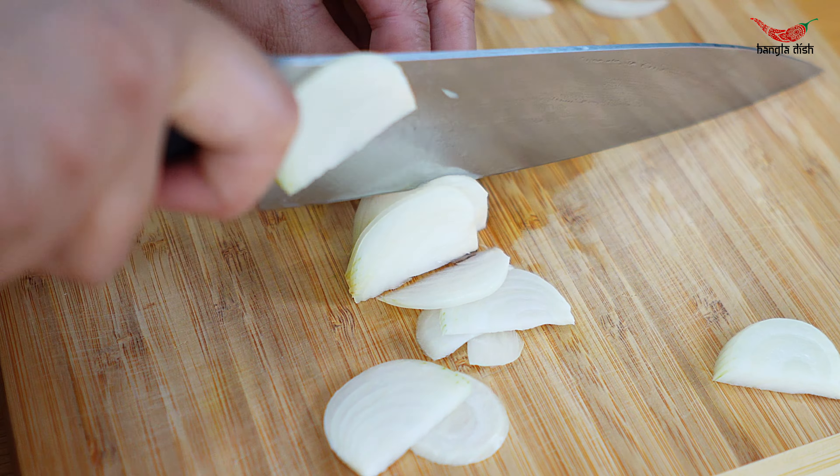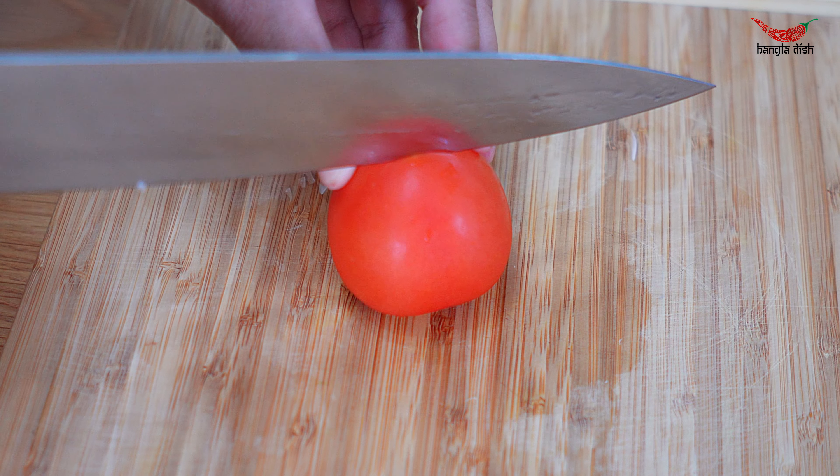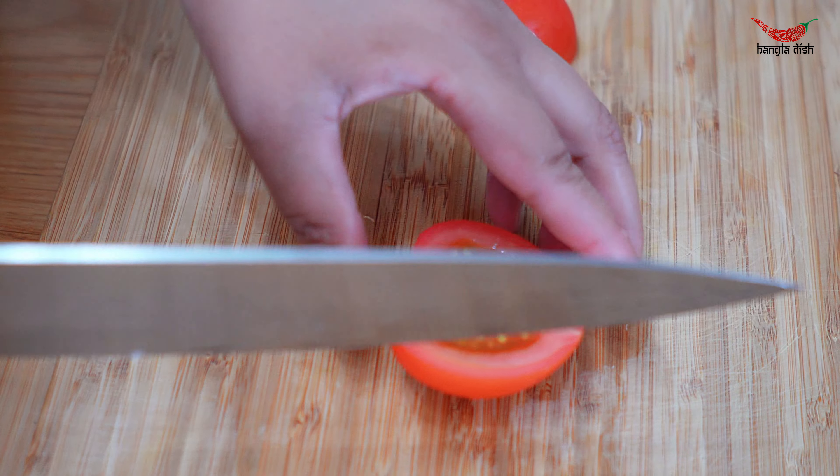Feel free to pause the video here and have a read of the ingredients. Start off by thinly slicing your onion.